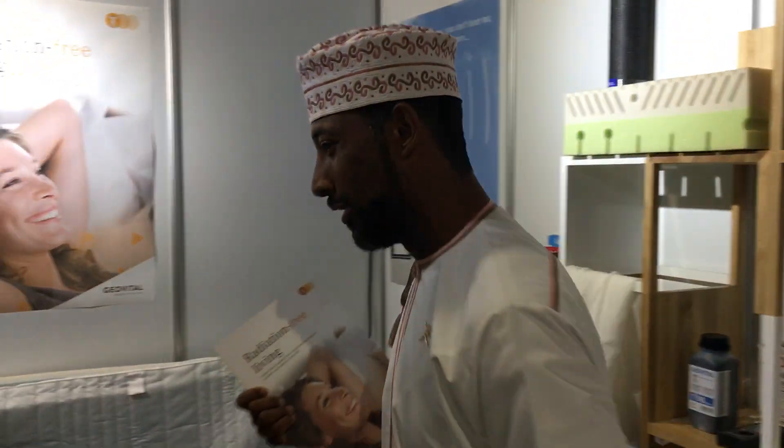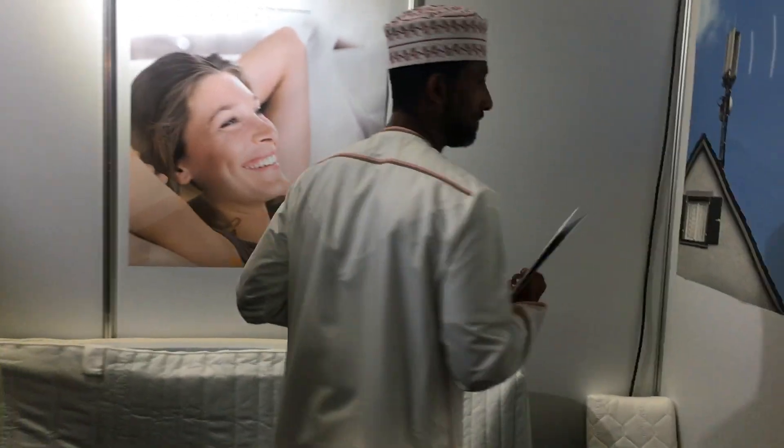A lot of people are wondering what do you mean by radiation-free living. Let me show you a little bit more. Radiation-free living basically covers two types of radiation: man-made radiation and natural radiation. In order to have radiation-free living, you need certain things to do in your house in order to be away from it.